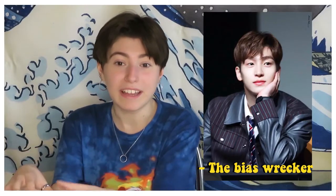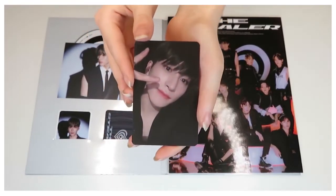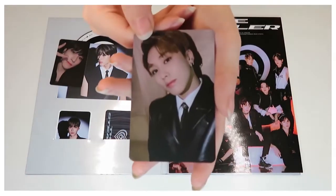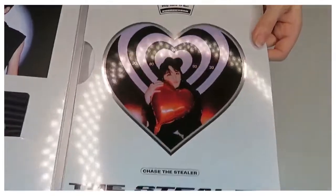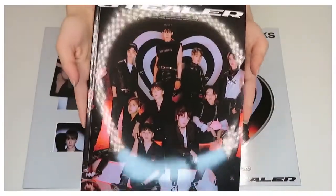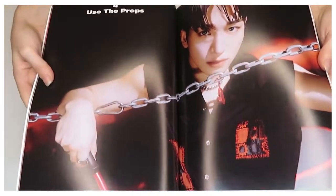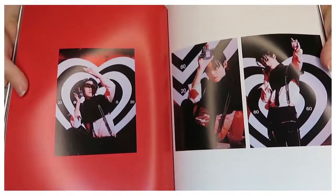In K-pop, you have a bias — someone you really like — and then a bias wrecker, who you adore but don't want them to be your bias. I got Sungyoon again, which made me very happy, and I also got Jacob as a photocard, which I was happy about because I don't get him often. The photobook gives off Unus Annus vibes with the chains, the red, black and white — I just loved it so much.